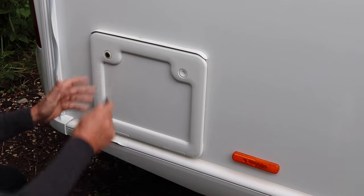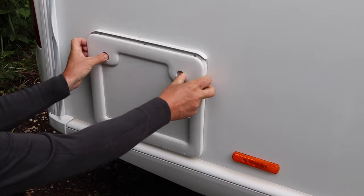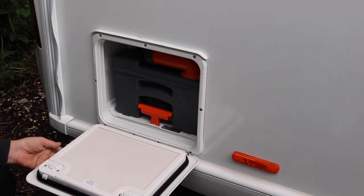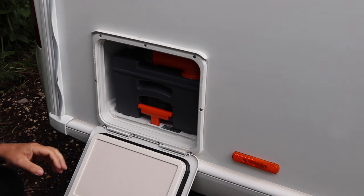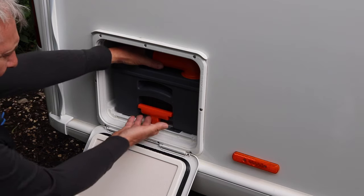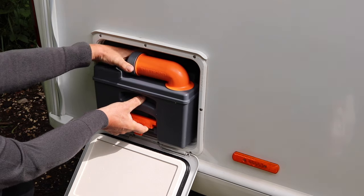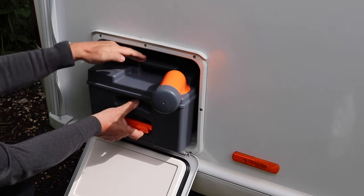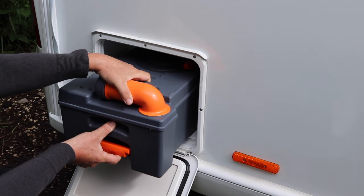Now we're going to remove the cassette. Undo the locks on the cassette hatch — on this model it drops down; others open sideways. You'll see an orange handle inside. Place your hand up, lift the handle, and pull towards you — bear in mind if it's full it will be quite heavy. There's also a carry handle just behind, so you can take hold of it and lift the cassette out. Always make sure the trap is closed on your toilet before removing it.